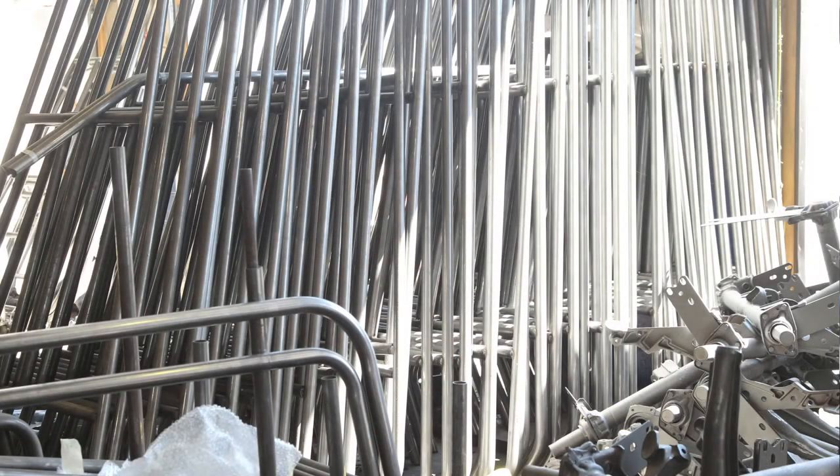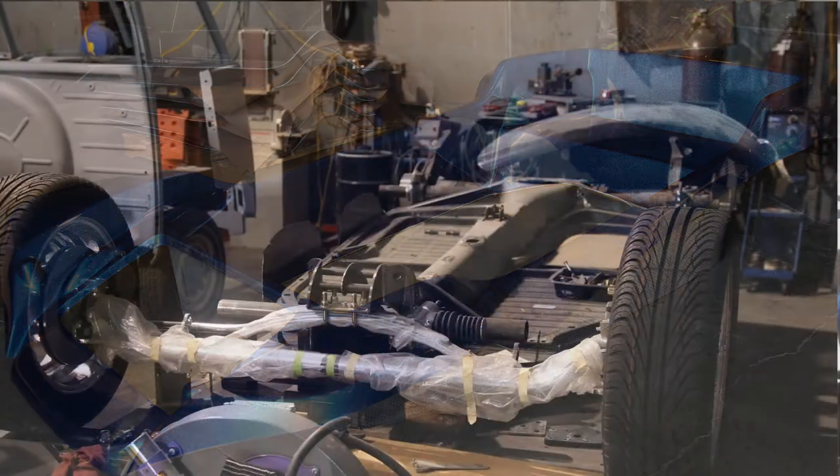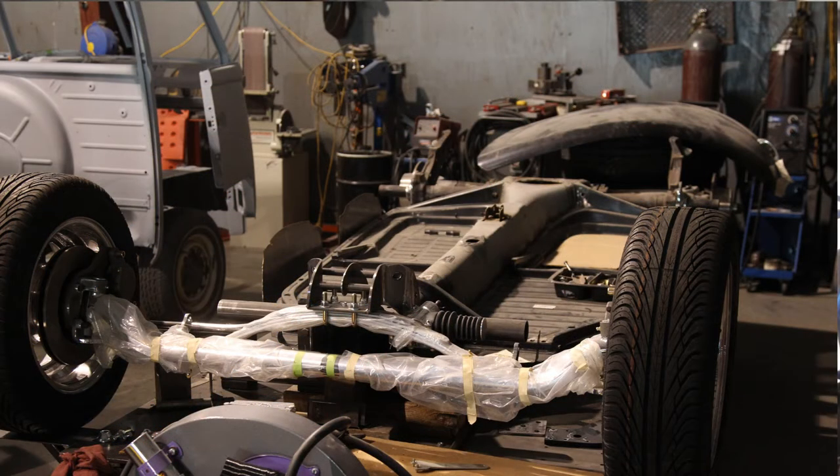We manufacture the chassis, the bodies, and sell all the parts necessary to put a dune buggy together. We also can build buggies if somebody wants a complete buggy, but this hobby of dune buggies is mainly a do-it-yourself hobby, and most of our customers prefer to build the buggies themselves.